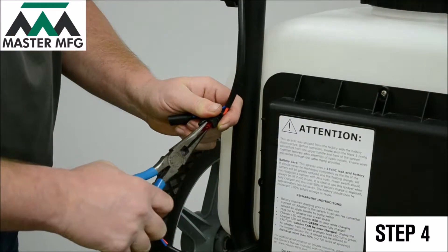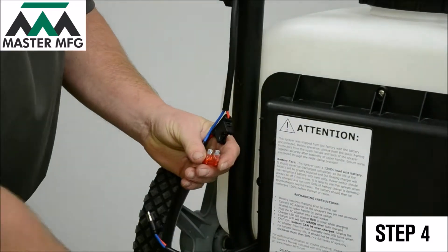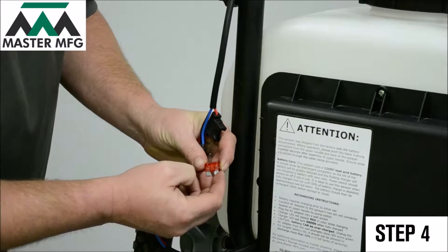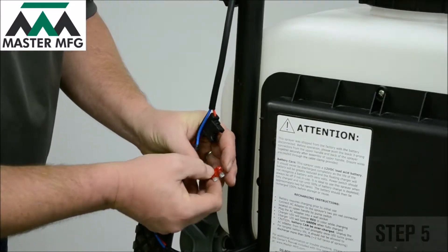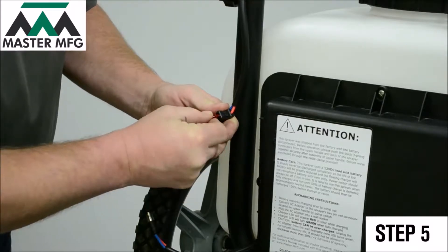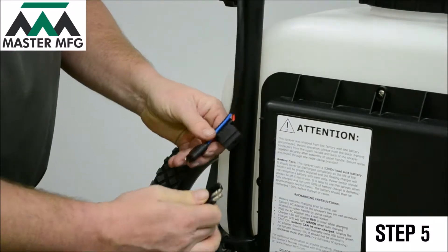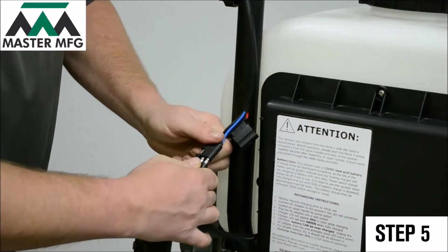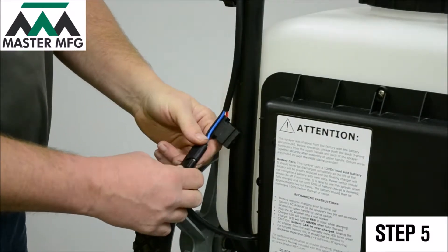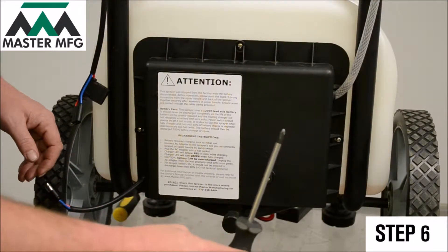After the fuse case has been removed, grab your needle nose pliers and lightly pull out the fuse. Visually inspect the fuse and make sure there are no breaks. If there are no visual breaks to be seen, place the fuse back in, then proceed to place the fuse cover over it. Now reconnect the power cord.